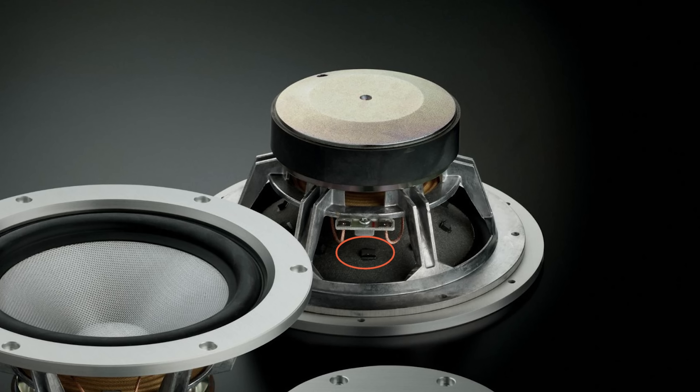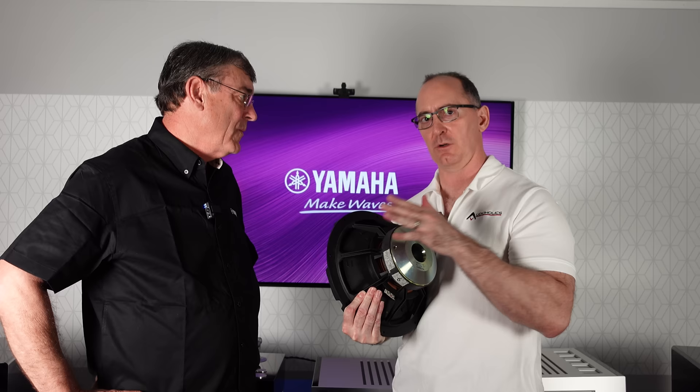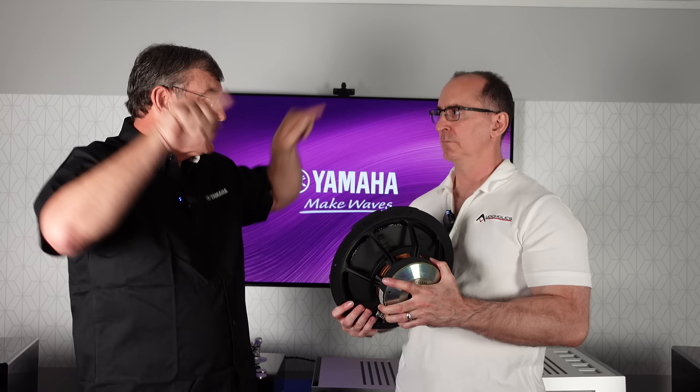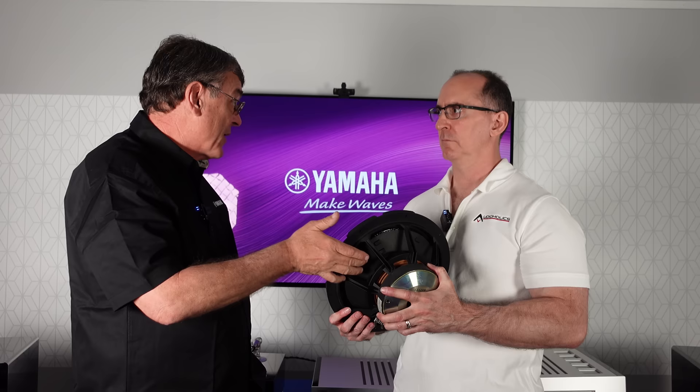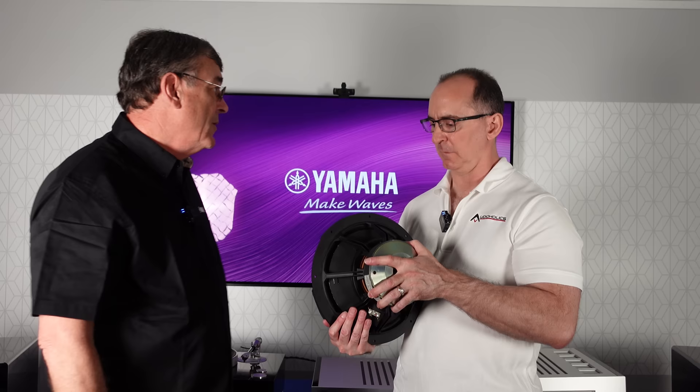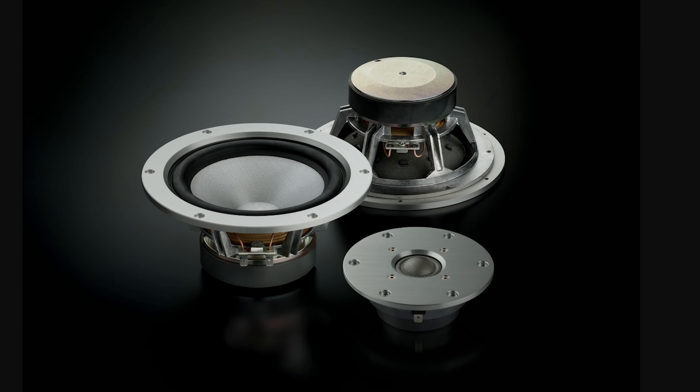There are small raised elements on the back of the woofer cone — I didn't even realize their purpose until talking with Mr. Kumasawa. These actually linearize the travel of the cone by addressing non-linear movement. There are resonances in the cone itself as ripples travel outward, and wherever there's a peak, a small amount of mass is added to lower the resonance frequency of that point, putting everything in sync. So they're essentially tuned cones.